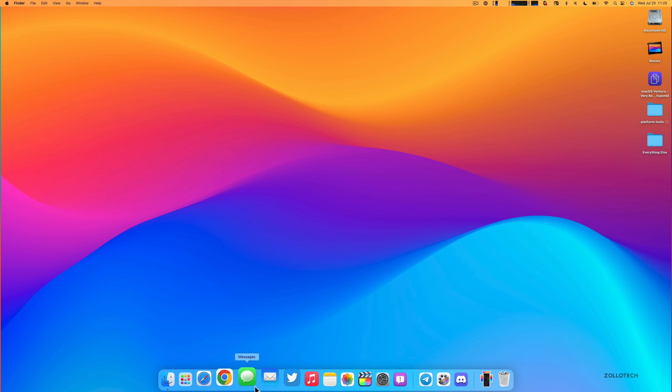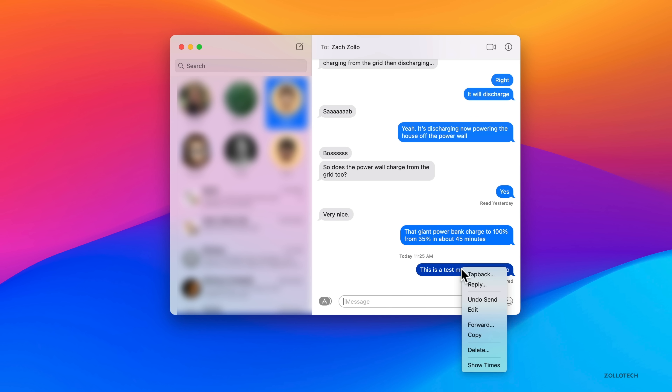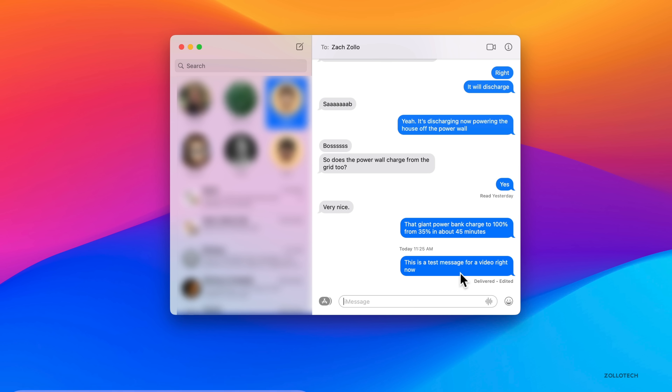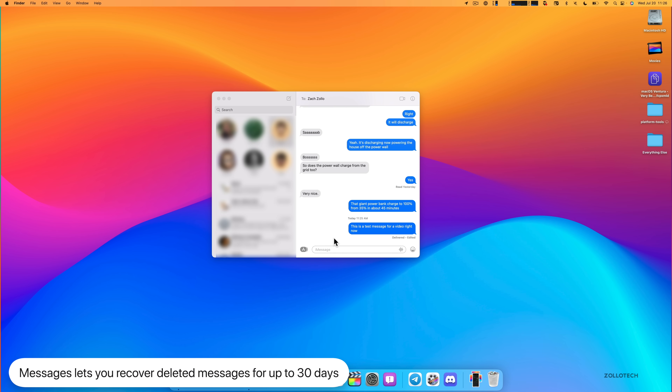Just like iOS and iPadOS 16, macOS Ventura gets updates to Messages. You can right-click or option-click a sent message to Undo Send within 15 minutes, or Edit the message and hit Enter to update it. If the recipient is on an older OS — iOS 15, iPadOS 15, or macOS Catalina — they'll receive a separate message indicating it was edited. You can also recover recently deleted messages via View > Recently Deleted.